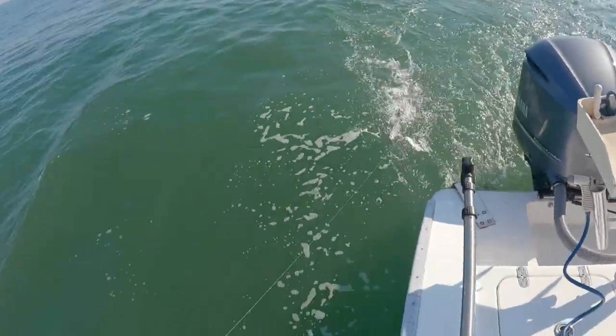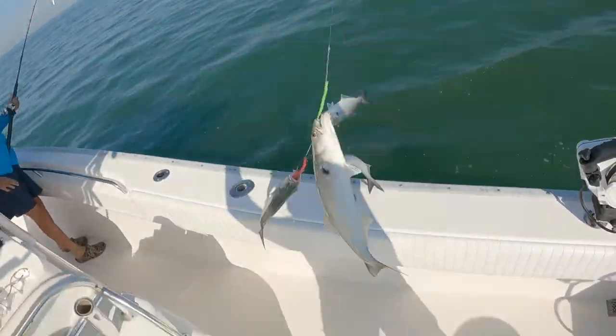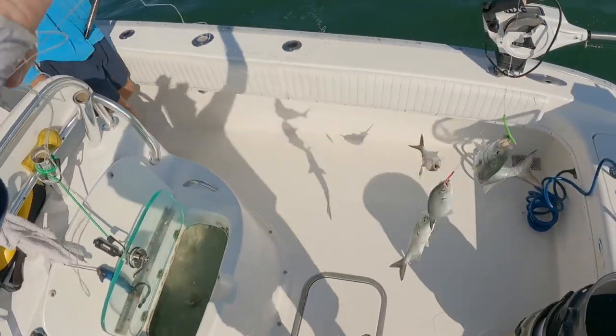This is how you bait fish right here. You're working it just a little piece at a time. And there's a bluefish!